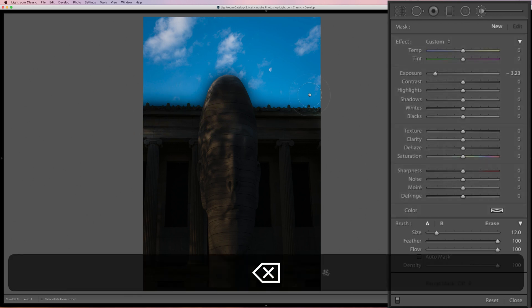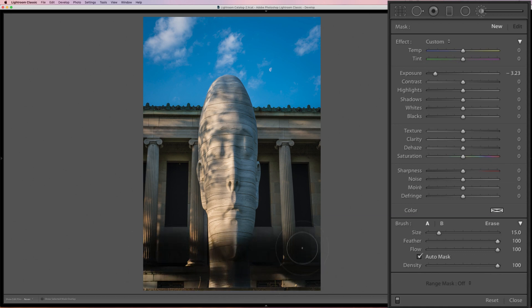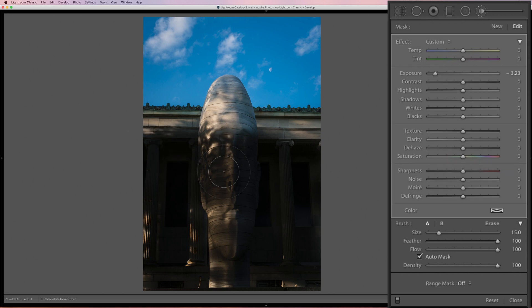So how do you get around that? Well, of course you could use auto mask. When auto mask is on you can do the same painting, but unfortunately it comes out kind of blotchy — it doesn't go on evenly. The reason is that wherever you initially click, it samples the pixels directly under the plus sign of the brush, sampling for texture, color, and tone, and it applies the brush settings only to matching texture, color, and tone. So auto mask doesn't work all that well here.